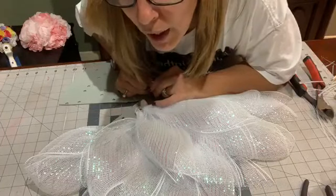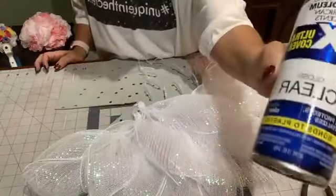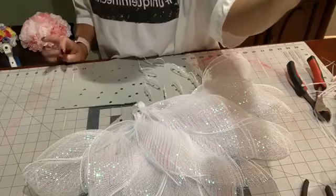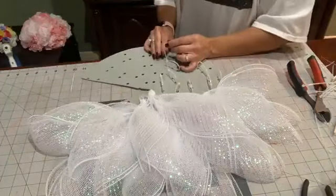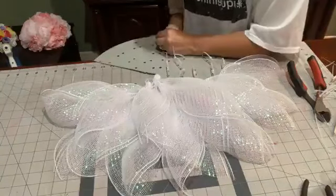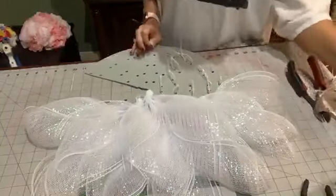I use Rust-Oleum clear gloss - seals, protects, revitalizes, bonds to plastic, fast-drying, non-yellowing and UV resistant. Now I've still got these two inside ones and I'll show you - we're just going to do those a little bit differently.